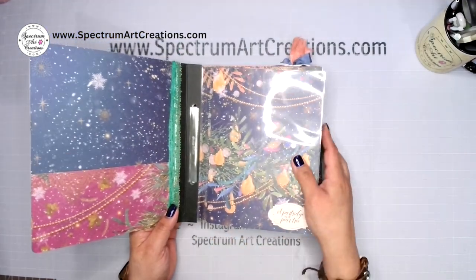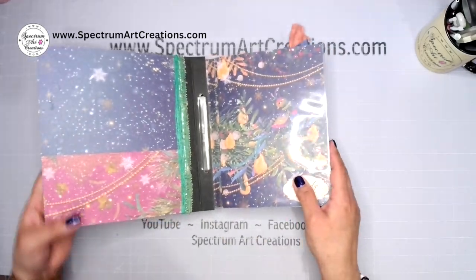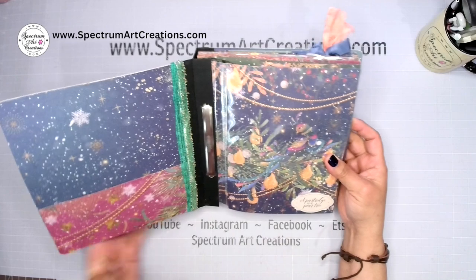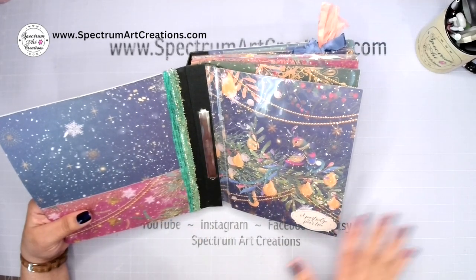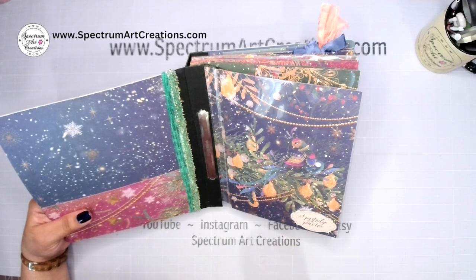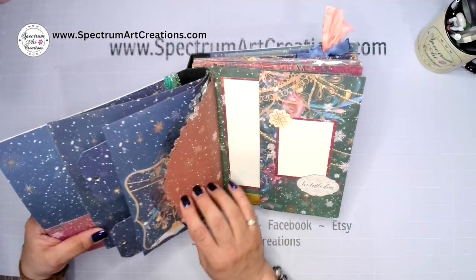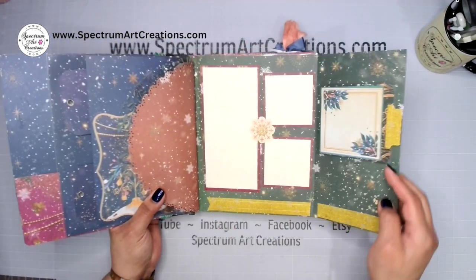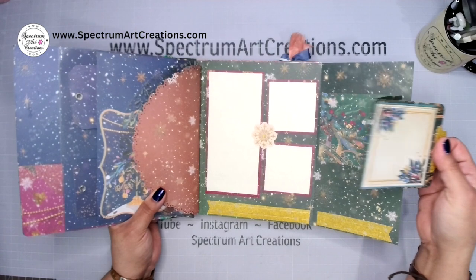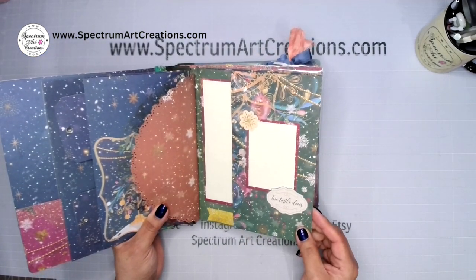That concludes day one. I know it's a lot of setup — pulling things apart, understanding the mechanisms, dimensions, and getting our template set up. But from here on out we're going to pick up the pace, because all the setup is done. Starting with the next video we'll move on to page two and it'll come together much quicker.